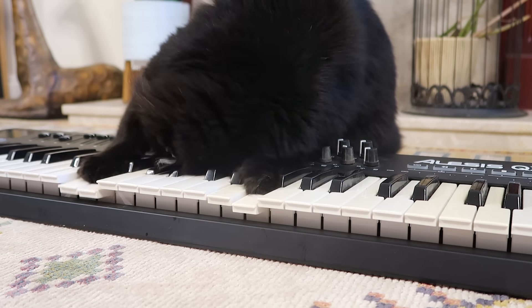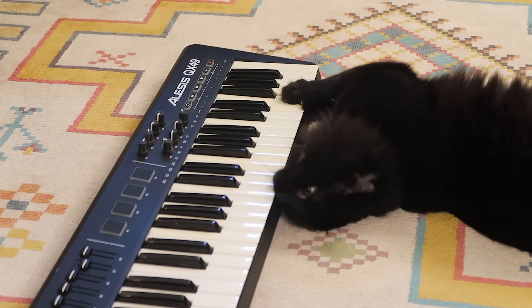My cat Ralph is perhaps the world's greatest living jazz pianist. I mean, his technique's a little unconventional, but isn't that true of all the greats?